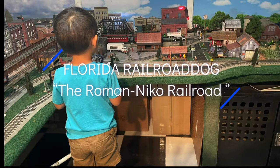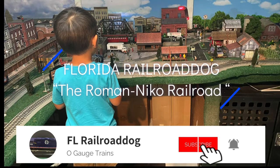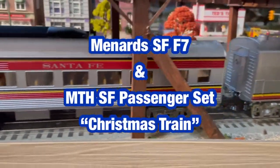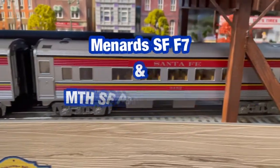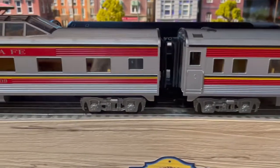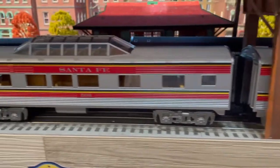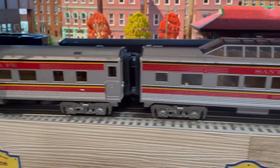Hey, welcome back, hope everybody's doing okay. As always, I want to take this time to thank all my subscribers for those who leave a comment — it's truly appreciated. Well, as most of you know, I picked up that Menards Santa Fe F7, so I went on Trainz.com and picked up this MTH Santa Fe passenger set. Got it at a good price. I like the red stripes on it, and I put it on my Christmas layout. Sit back and enjoy.